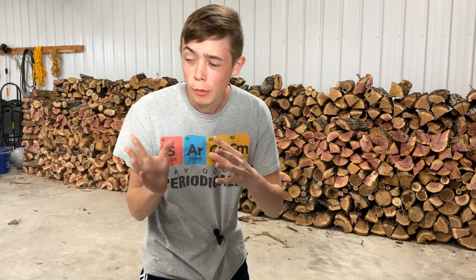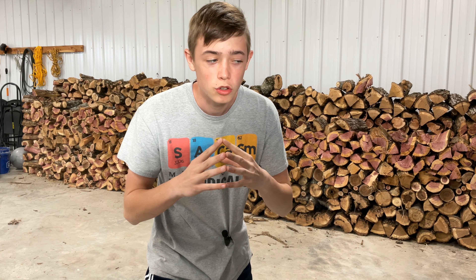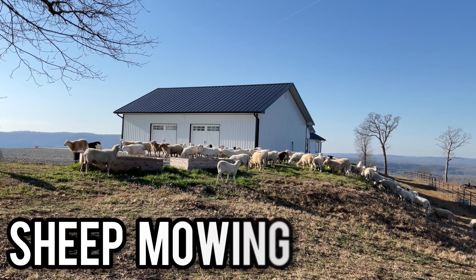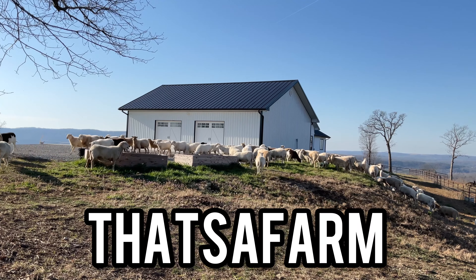Luckily grandma and grandpa are out of town so I can try the latest idea of mine — and that is sheep mowing. Let's see if it's gonna work today on That's a Farm.